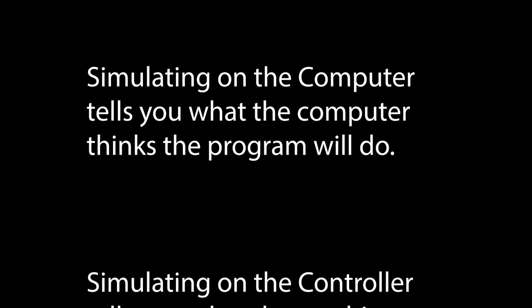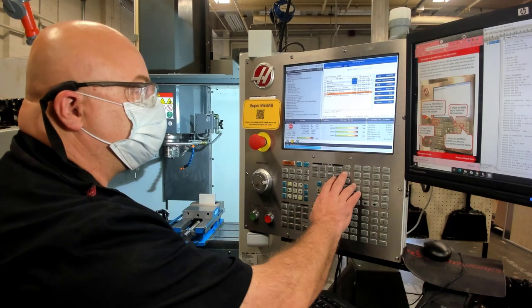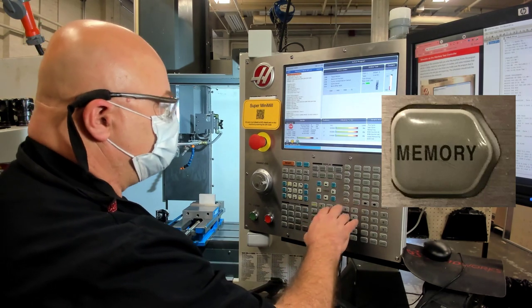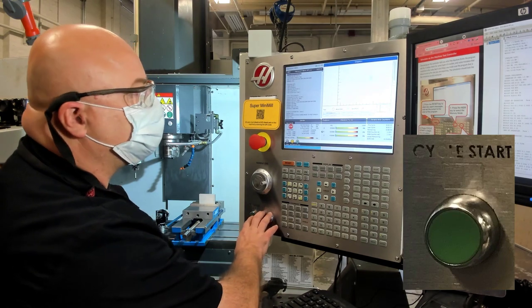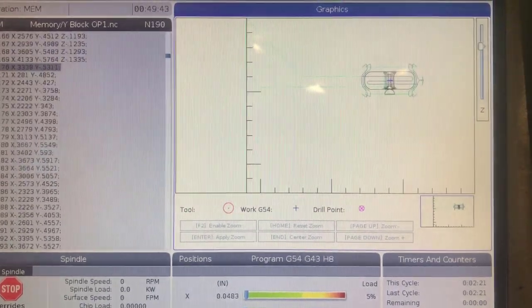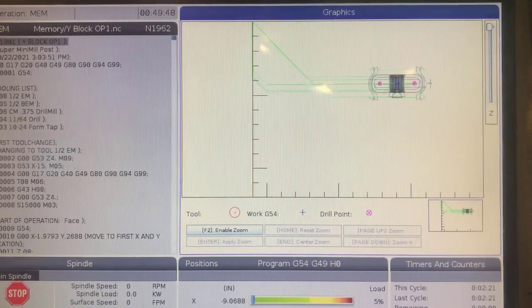Simulating on the computer tells us what the computer thinks the program is going to do. Simulating on the controller tells us what the machine tool thinks the program is going to do. To simulate on the controller, go to Memory, then Graphics, and then press Cycle Start. You'll watch the simulation happen on the screen, and it should look like the simulation we saw from the computer.